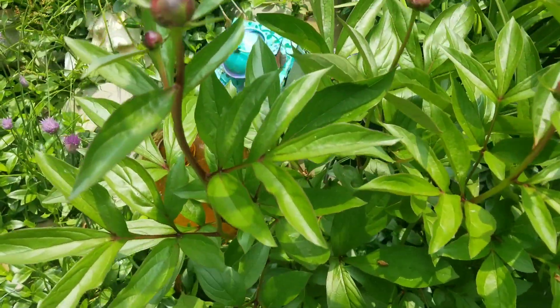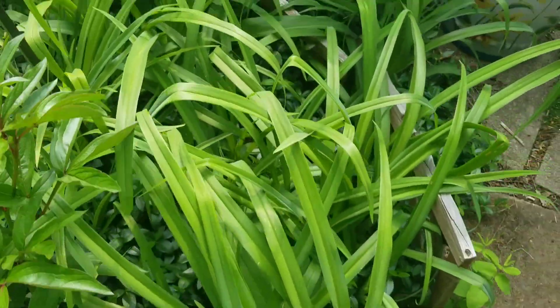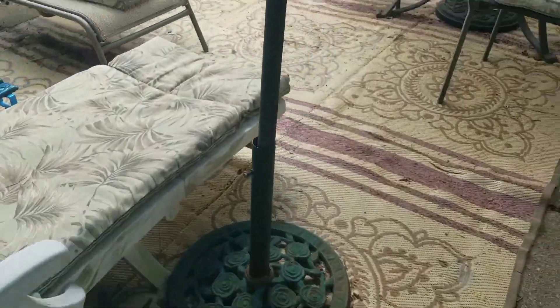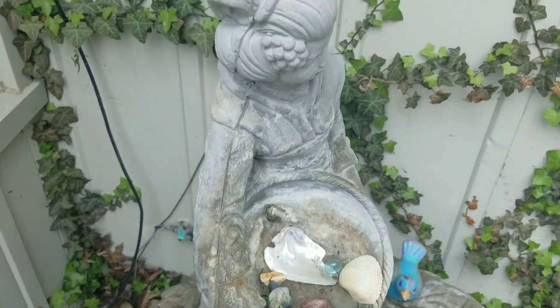Peonies — these are about to bloom too. Here's more. Ants are opening it. The fountain looks good.